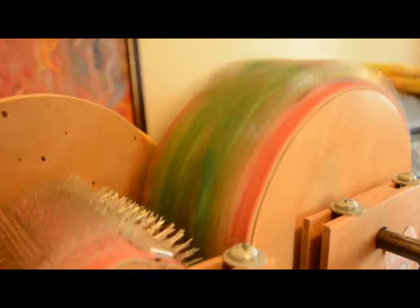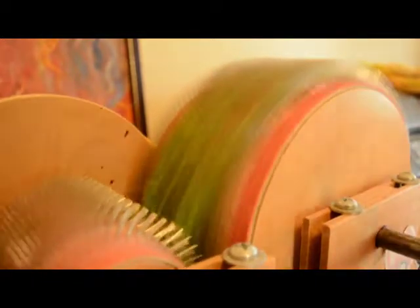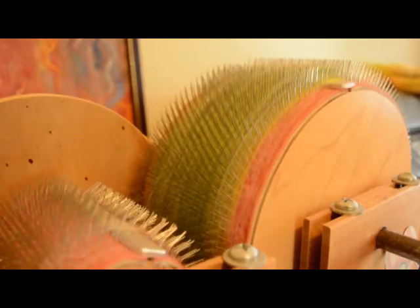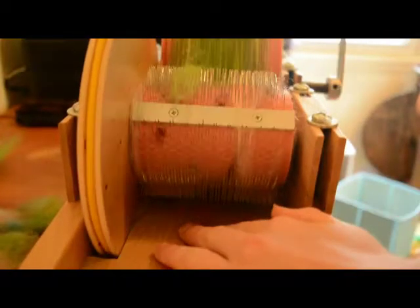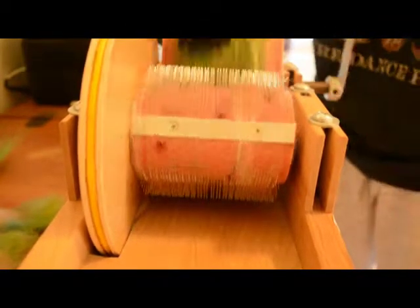There are a lot of different things I could have done at this point, and I wasn't totally sure what I was doing with it all the way up until I sat down to spin it. So here as I'm carding, there's not a lot of direction. I was thinking maybe a gradient, a self-striping, or a collection of semi-solids. I wasn't sure.